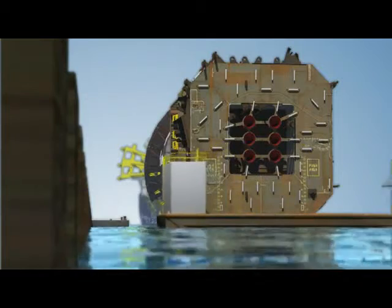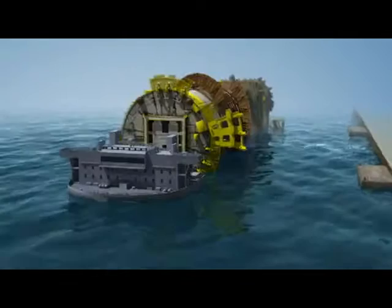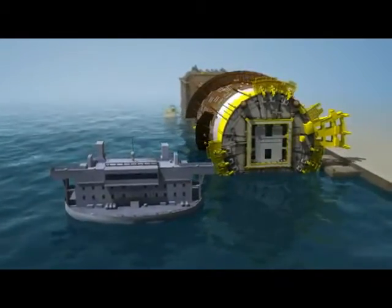If necessary, a float-off barge may be positioned under the SPAR's soft tank to add buoyancy. The hull is then maneuvered away from the vessel by tugs and moored against the quay. With the SPAR floating quay side, final delivery preparations begin.